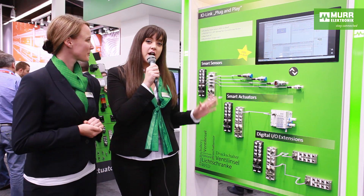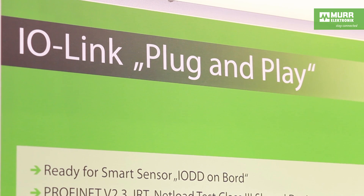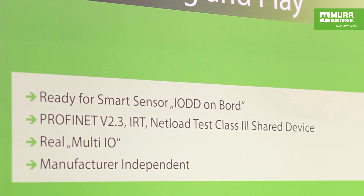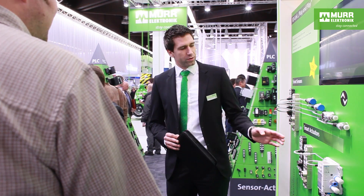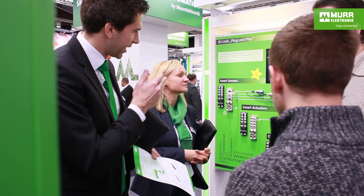And now we've arrived at the first topic: IO-Link plug and play. Here with our PROFINET modules, you can see that on the outside nothing has changed, but on the inside they've gotten a new hardware version with much higher performance. Some key features of the Murr Electronics modules you can't find elsewhere: they have the newest PROFINET 2.3 and the NetLoad Test Class 3. It's also no problem to connect synchronous drives with IRT and PROFINET Conformance Class C. You can expand the system in a line with up to 70 modules — perfect for big systems.